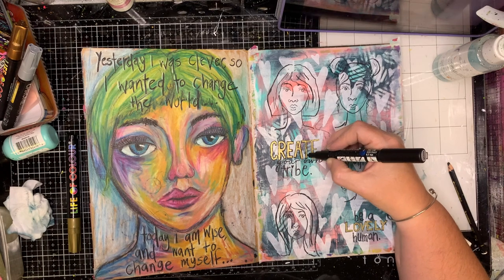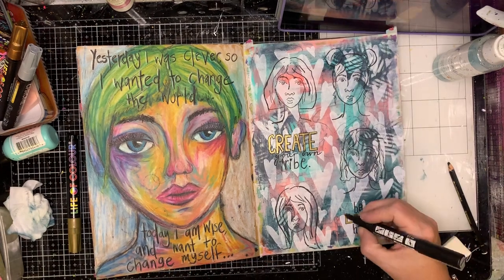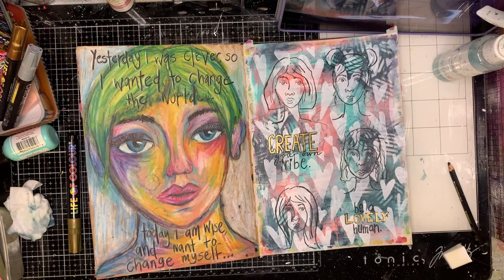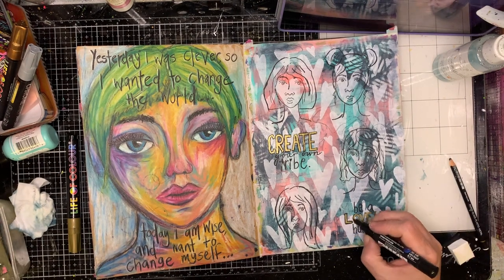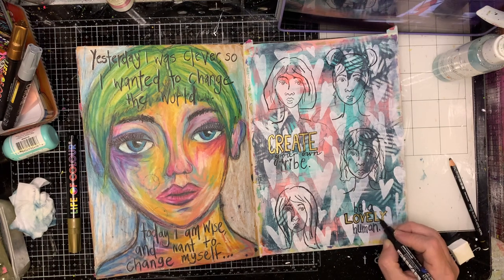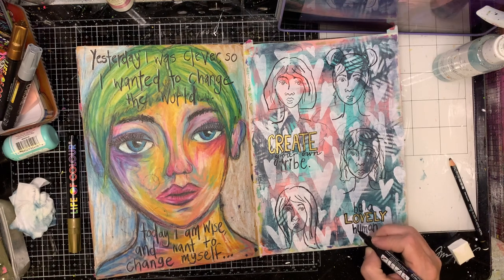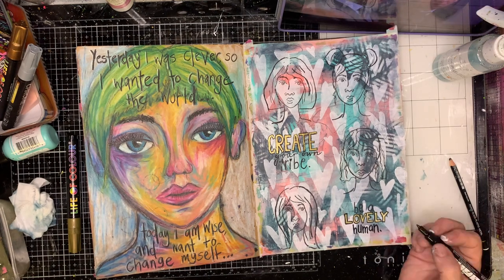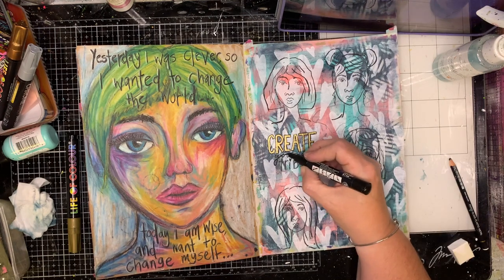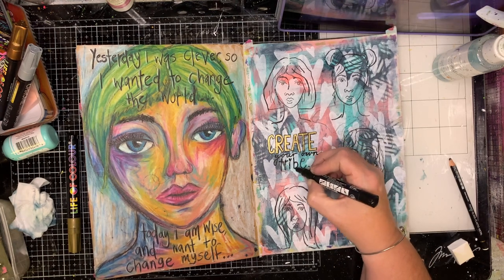With the words I stamped on here, I want to color them in with a metallic, but my pen was a bit wide and went over the top of some of those letters. So I'm going back in with my trusty black pen and drawing around them again so I've got that framed lettering, which I really really like. It says 'create your own tribe' and 'be a lovely human,' which I thought was really nice with those figures around my page.